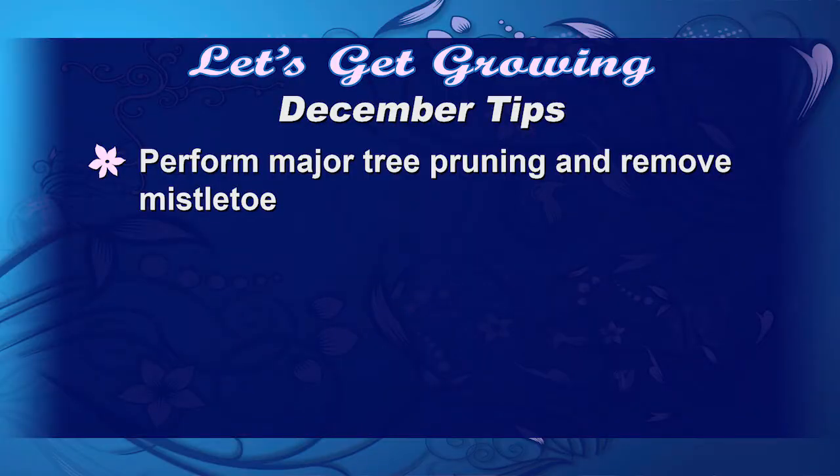Perform the major pruning of trees during the month of December. It's a great time because most of the leaves are gone and you can cut that mistletoe out. Remember that you've got to cut at least a foot behind it to get all of the hyphae — like roots, only a fungus has hyphae — and they go into the actual limb on the tree, so we want to cut that off so it doesn't grow back. Just knocking it off will not work.